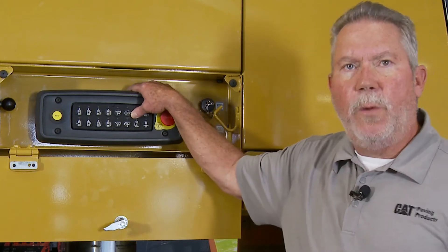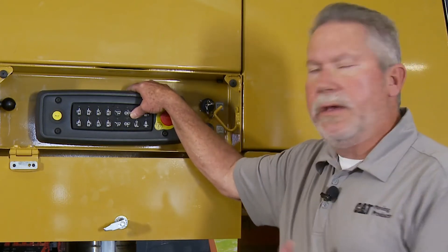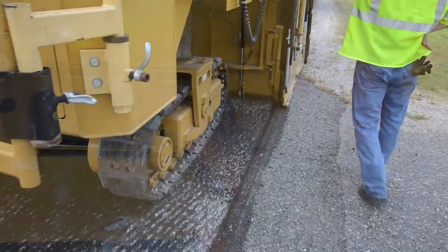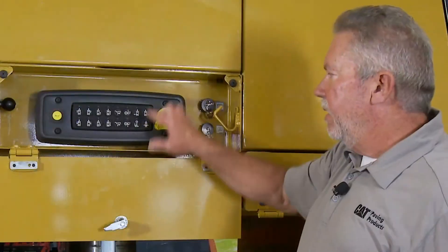Normally the top operator will handle rear steer, but we put it down here to help the crew as a whole get around obstacles — getting around manholes and things like that where the operator can't see it. I can see it down here as a ground guy.